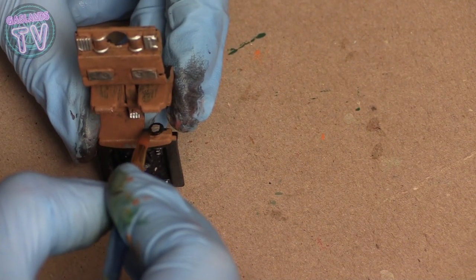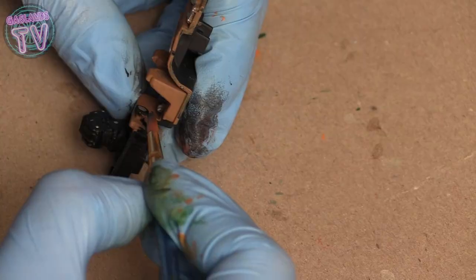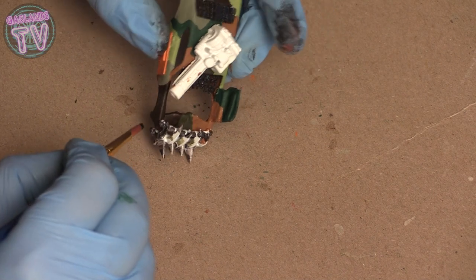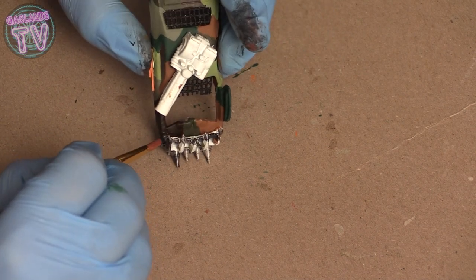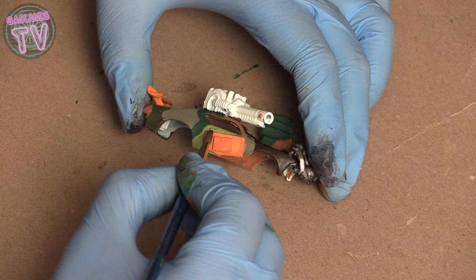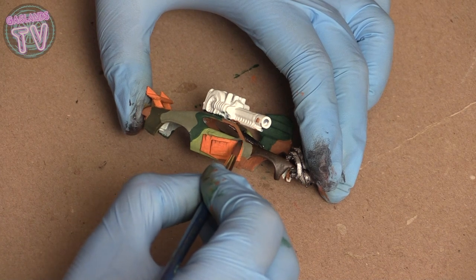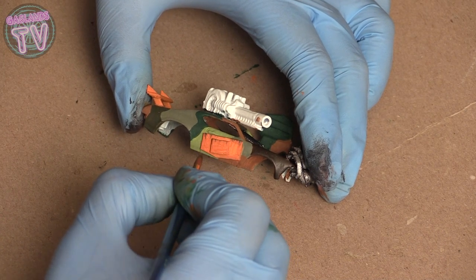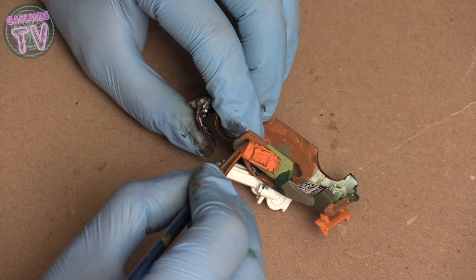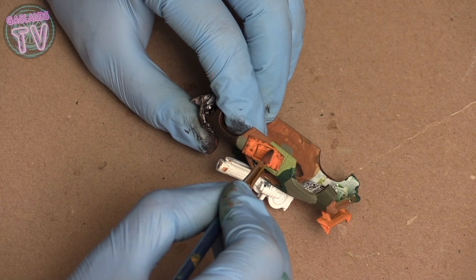I'm going to do the steering wheel — again this is really extra detail, you don't have to do it, but it's always fun to work on the inside while the body's drying. For the ram I'm going to put some brushed metal again — gives it that blackish metallic oily look. With a bit left over on the brush I'm going to do some weathering on these armor panels that were taken off the damaged orange car.